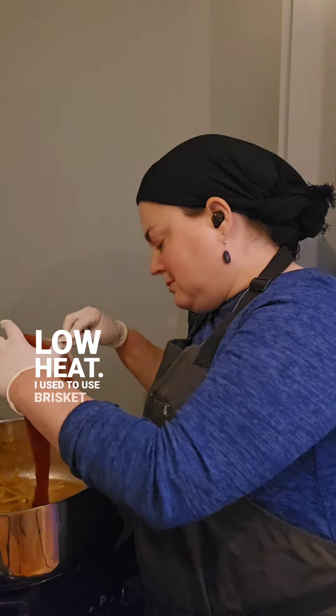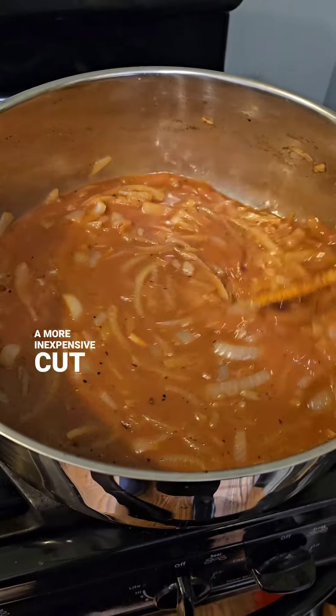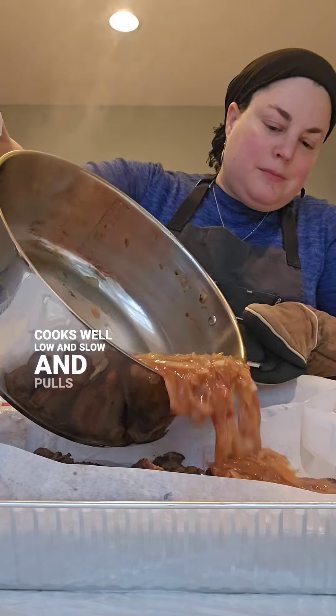I used to use brisket to make this, but since the price of brisket has gone up, I switched to a more inexpensive cut that the butchers here call chuck deckel. You can use any cut of meat that cooks well low and slow and pulls into shreds.